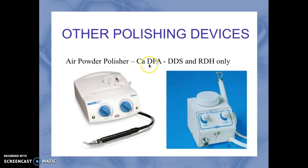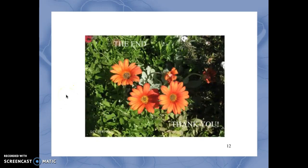Other polishing devices you may encounter: in California, according to the dental practice act, only the dentist and the registered hygienist can use an air powder polisher. These devices use bicarbonate soda in powder form with attached water, spraying the bicarbonate at a high volume — similar to an ultrasonic scaler — and are very efficient at removing stain. However, in California only the dentist and hygienist can use an air powder polisher.